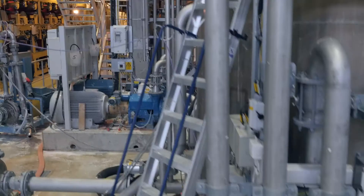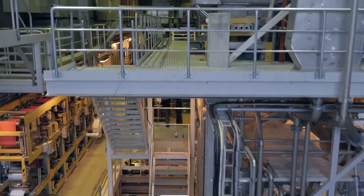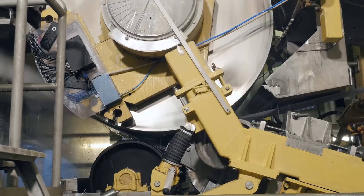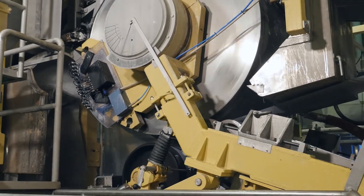One thing we've been very active in is foam forming. This is actually not a new concept — we did it first in 1989. The concept of foam forming is that we use foam, a bubbly foam, to carry the fibers to the forming section instead of using water, which we traditionally use. The advantage is that we use a lot less fresh water, a lot less energy because we don't have to dry and remove the water, and we actually get a lot better control of our fibers so we can use less fiber.